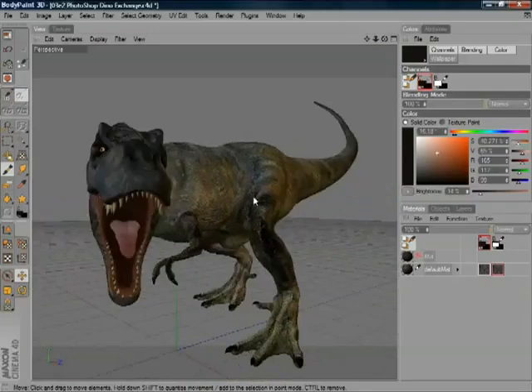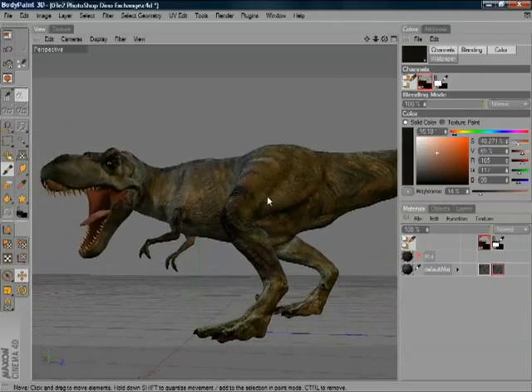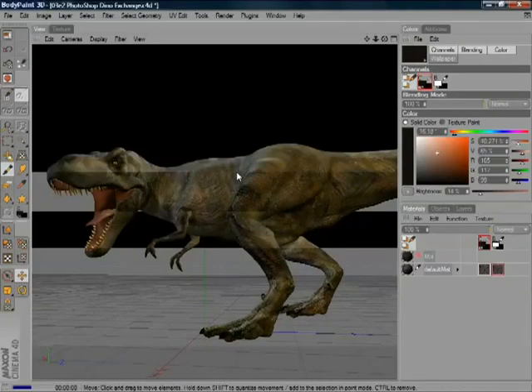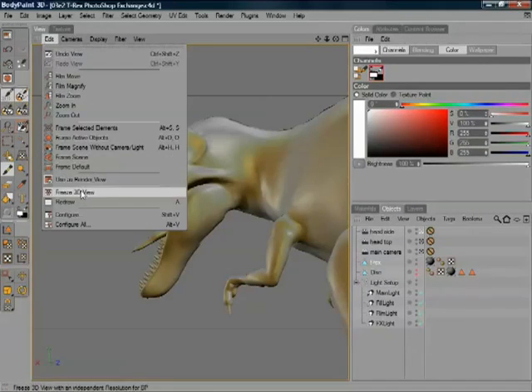Let's have a look at a more complicated example that's been textured — this dinosaur. Great job here, as you can see. It's a much more complicated model, but a similar principle was used to texture this. Let's show you the principle that they would use.